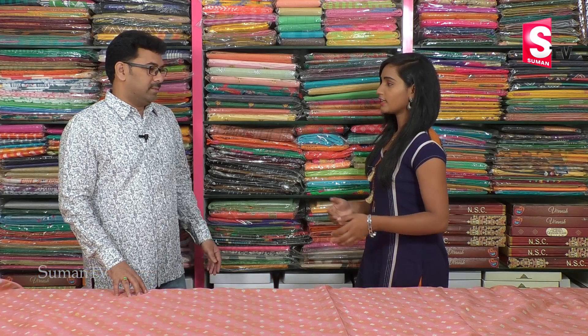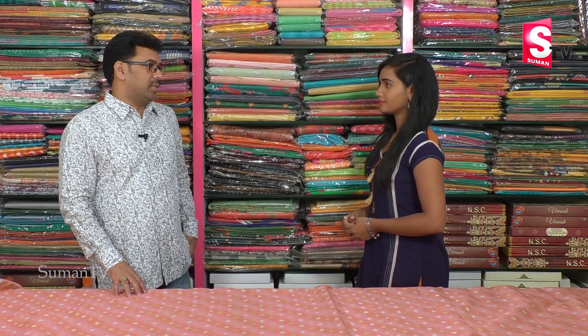Hi friends, welcome to our channel. We are here in the PVT market and the Gyan Sirswati temple. I'll see how much of this collection is available in the PVT market.